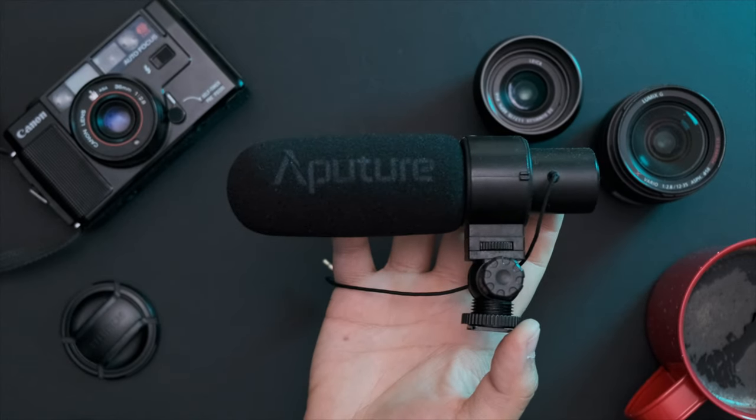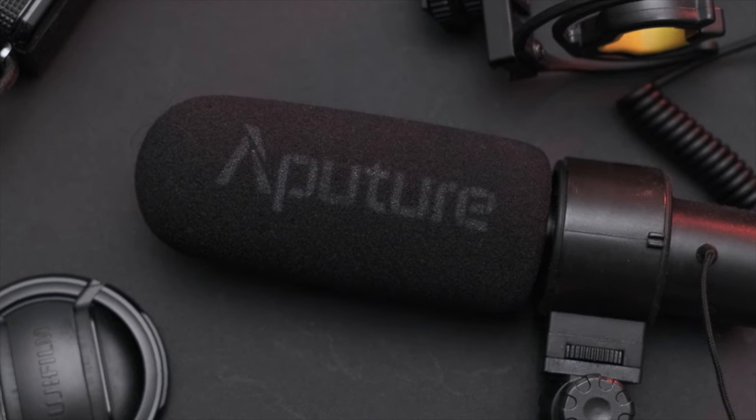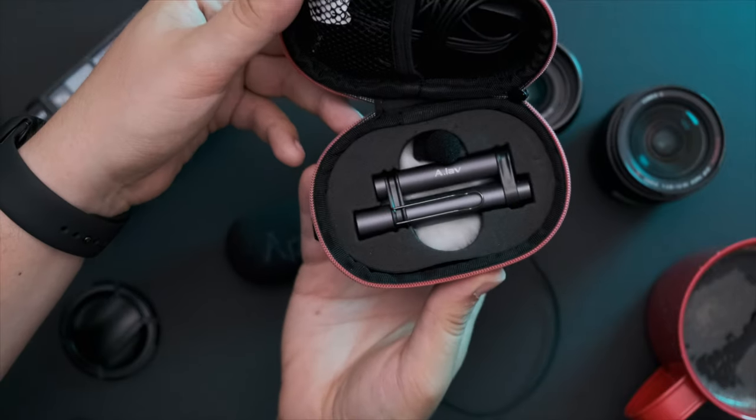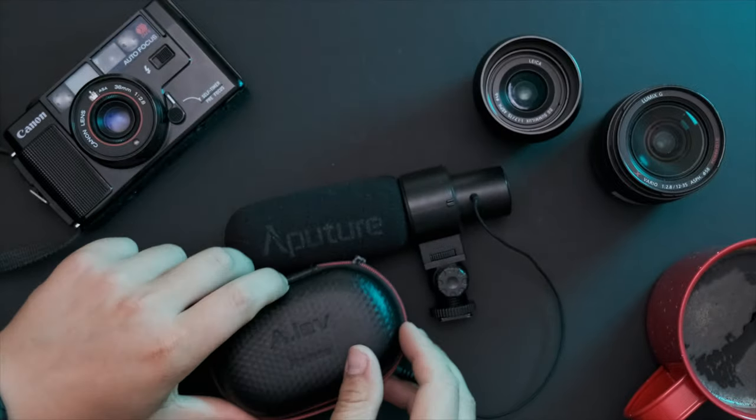It feels super cheaply made, but it's lasted me over three years, and the sound quality isn't even half bad. They also made the A-Lav, which is, again, an affordable, half-decent quality lavalier microphone. I haven't used this nearly as much, but other reviews have always praised its quality and price.